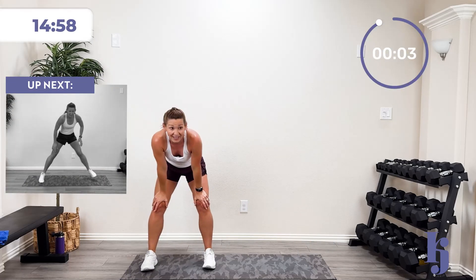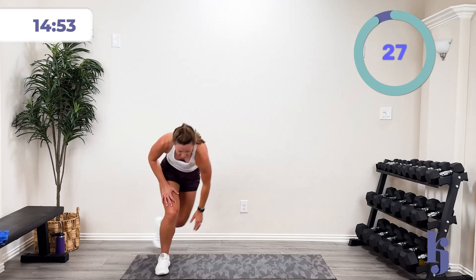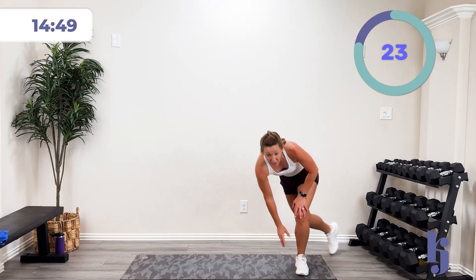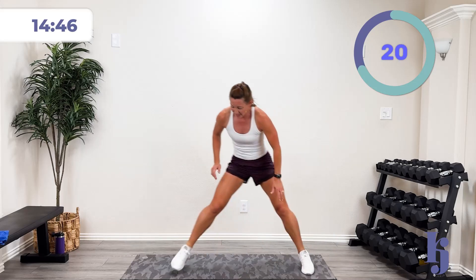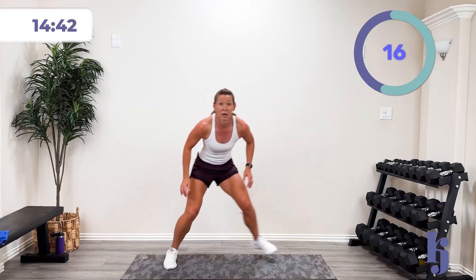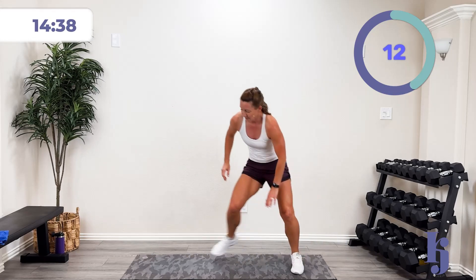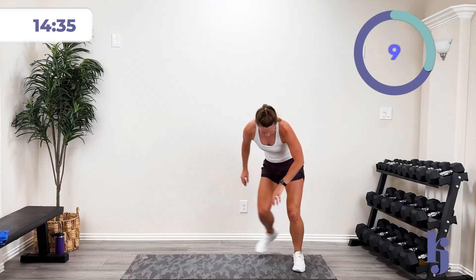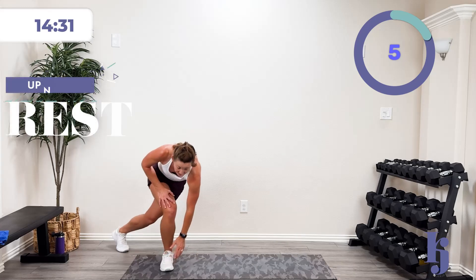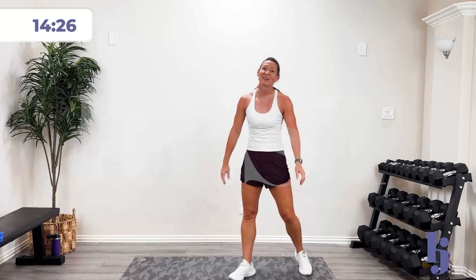Three, two, one — let's go! Nice work, come on, stay steady, you got it. 15 more seconds — all the way. Five, four, three, two, one — and rest.